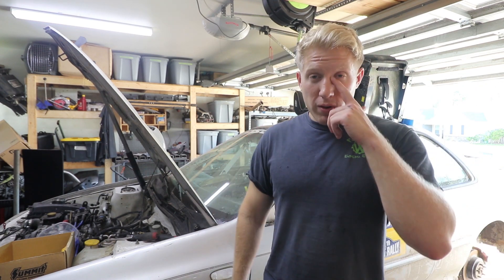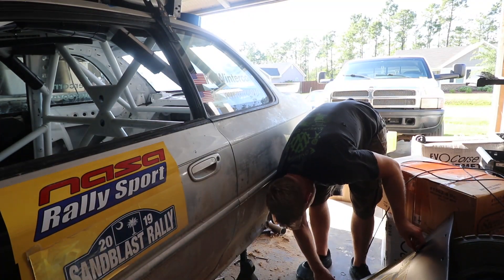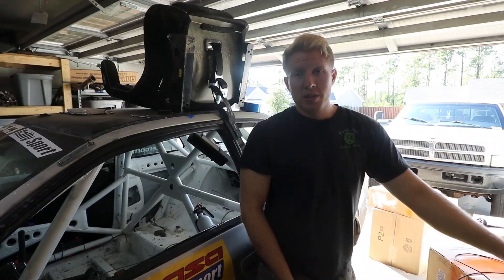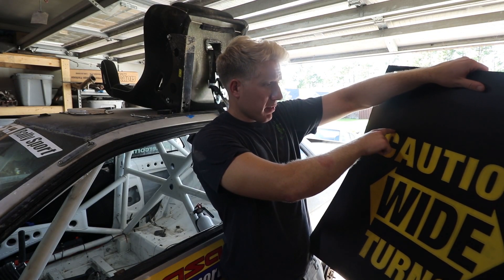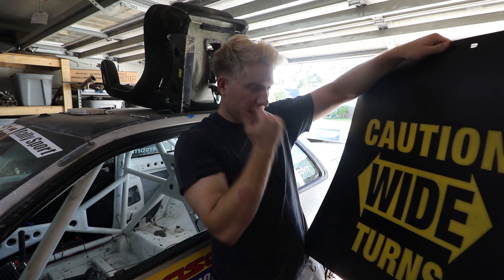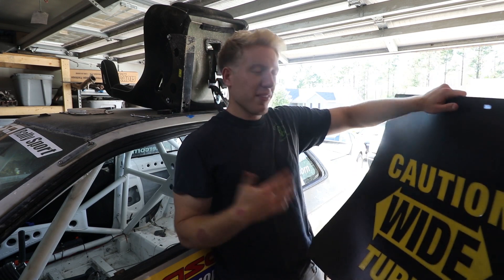That way there's something substantial to actually bolt the inside portion of the mud flap to the car. It shouldn't take too long, hopefully. I'm thinking I'm going to cut it right above the caution sign so we get rid of all that and all we have is the actual letters. It is going to be cut down the middle and split for both sides.